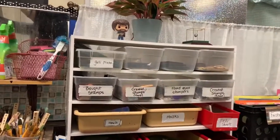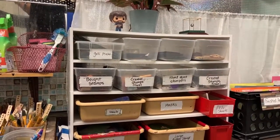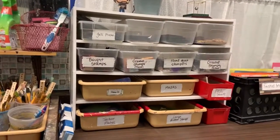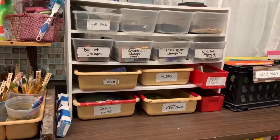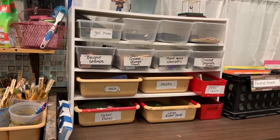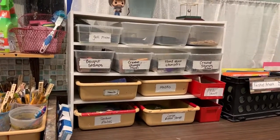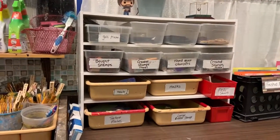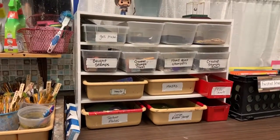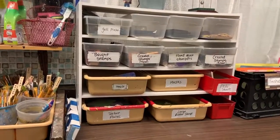I'm going to talk about the printmaking and mixed media unit and the supplies that you're going to need. I'm only going to be showing you for the printmaking. When you're dealing with the mixed media, you should know that you're allowed to use different kinds of mediums, particularly the drawing ones. I don't necessarily need to go over that because you should know where to find colored pencils and markers and stuff like that.